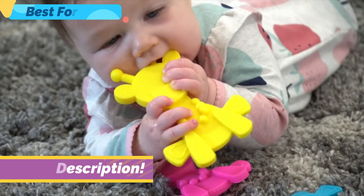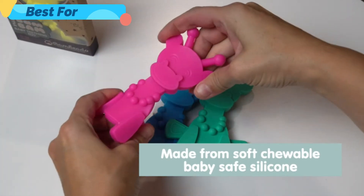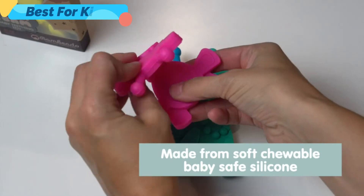When teeth start pushing through, our teether is made from soft, chewable, baby-safe silicone. They are the perfect texture for those tender gums — not too hard or soft, but just right.